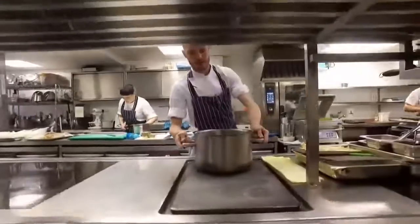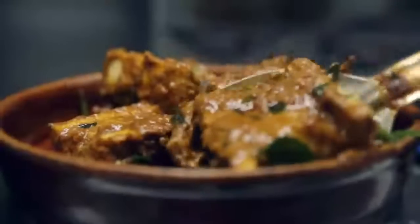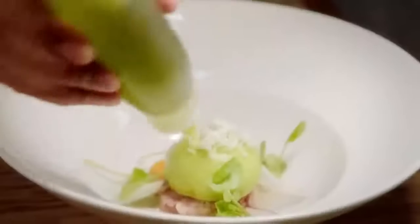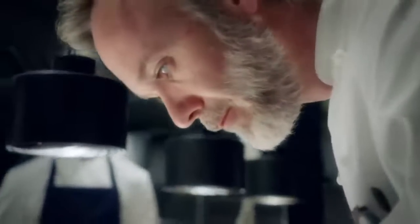48 chefs from across the UK are putting their reputations on the line in a bid to become Professional MasterChef champion. Tonight, six more hopefuls compete to impress judge Greg Wallace, renowned chef Monica Galletti, and two Michelin starred Marcus Waring.